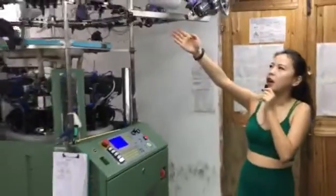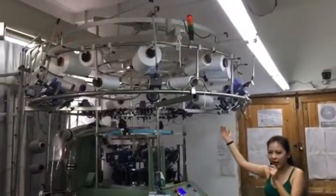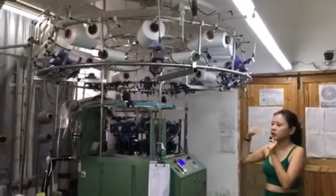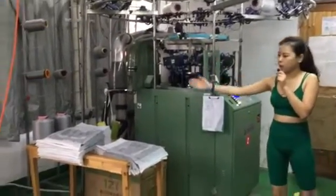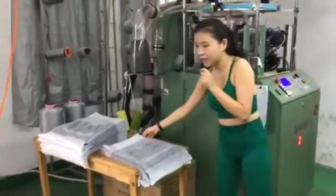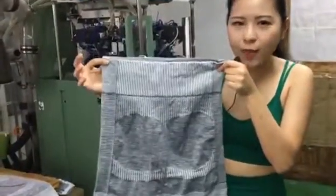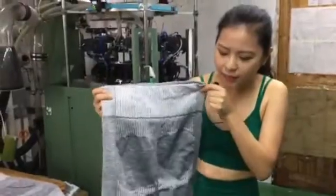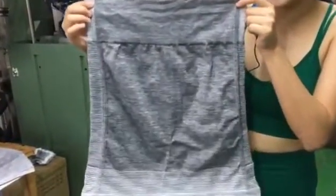Let's see the threads. We use 30 different threads to make leggings, a bra, or a set of yoga wear. After production, we use these different threads and produce fabric like this one — we are doing shorts. You can see here, it's a fabric. The threads are made into a fabric, and we'll show you how it's made into shorts.